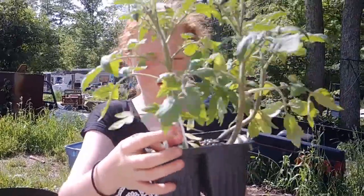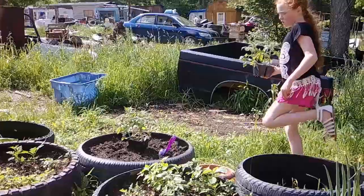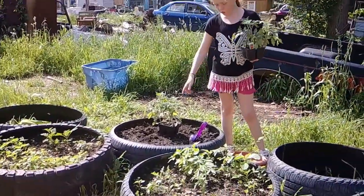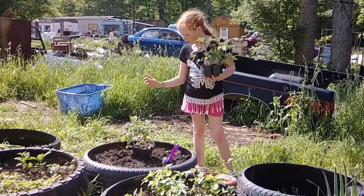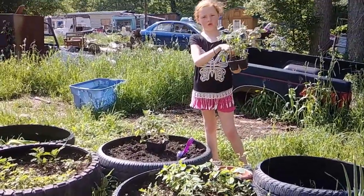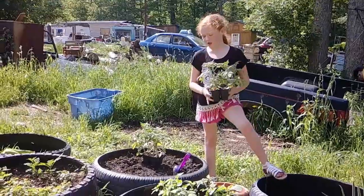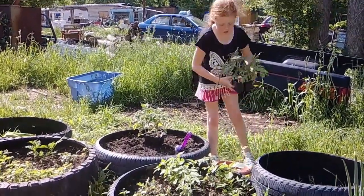Right here. We got a plant. See these tomatoes? In this one, we can only plant two — so one and two. If you plant more than two, they can kill each other. I don't know how, but all I know is that they can.